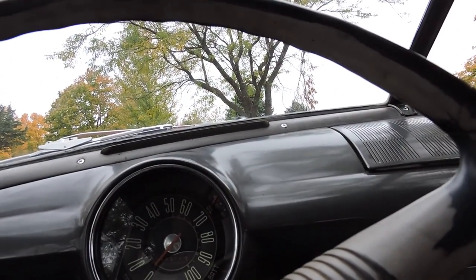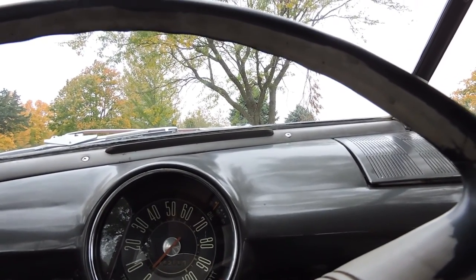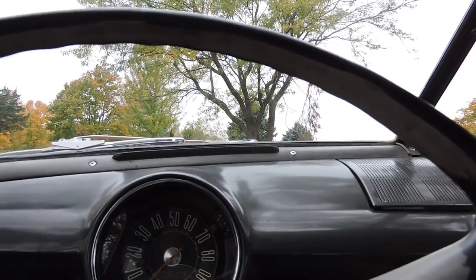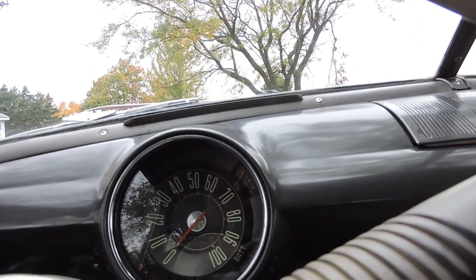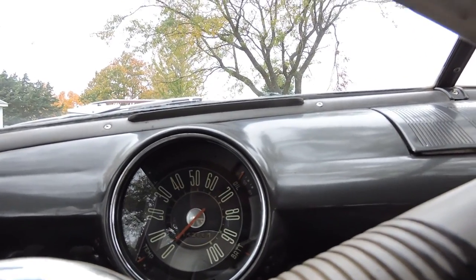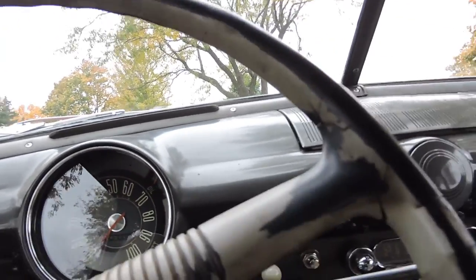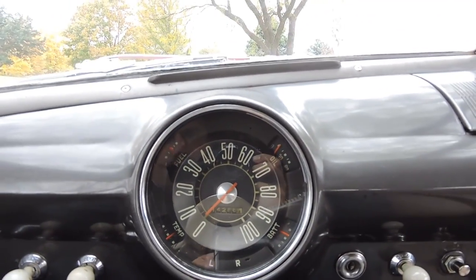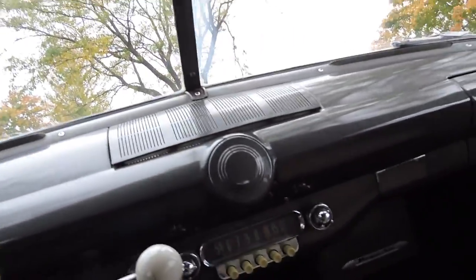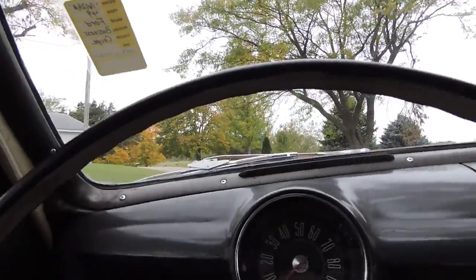As far as the temp gauge, it's running right in the middle between cold and hot. Gas gauge works. Oil pressure gauge works — shows about 10 pounds of oil pressure after it's warmed up, having been running about 15 to 20 minutes. Odometer shows 14,286 — I'm guessing it's obviously 114,286. Battery is charging and that gauge works. Looks like it came with the option of turn signals, but it doesn't have any turn signals on the stalk. The e-brake does work as well.